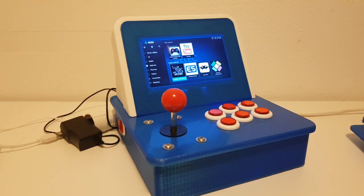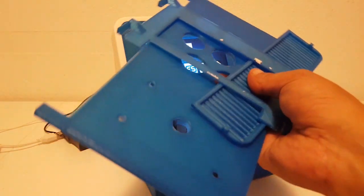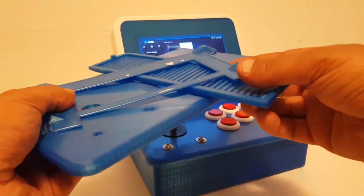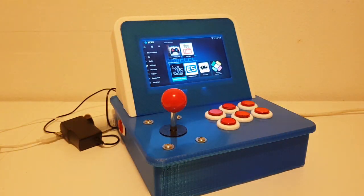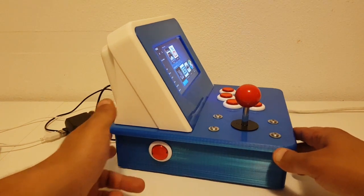Hey guys, Janino here, thanks for watching again. In this video I wanted to share a project that I've been working on for a couple of weeks. It took a while because I was waiting for parts, and as I designed this model myself I redesigned some steps in the building process to make it look nicer and easier to put together. I wasted a lot of filament and time because of that, but this is my final design and I'm very happy with it. I don't like the US style vintage cabinets — I prefer the Japanese modern style cabinets, so I made up this design.